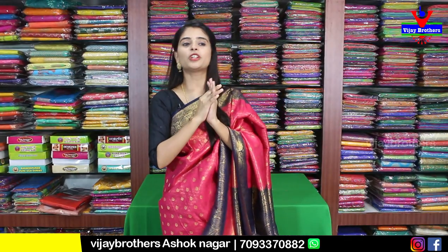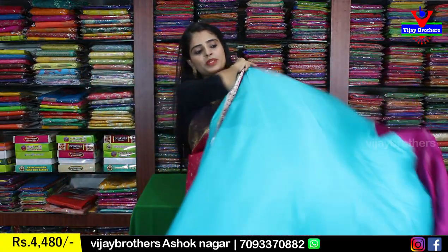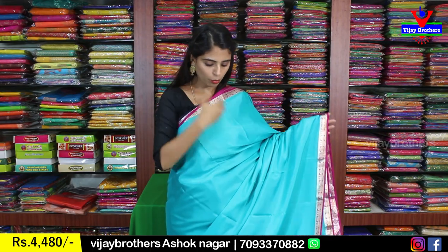Moving on to Mysore crepe saris — this is a beautiful plain sari. Plain saris are the best option. First color is a blue turquoise shade with purple. Both sides have a 1-inch silver diamond checked pattern border. The body is pure Mysore crepe — completely plain. The pallu is done in contrast with silver lines.